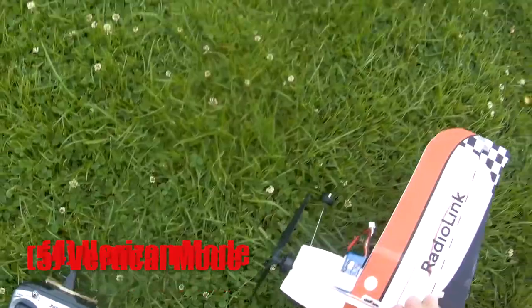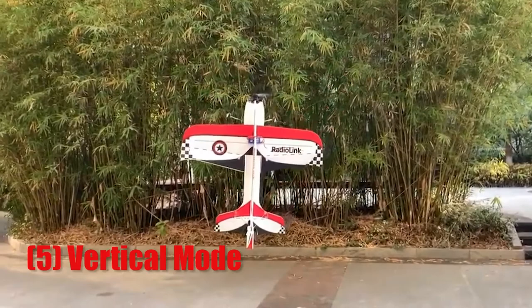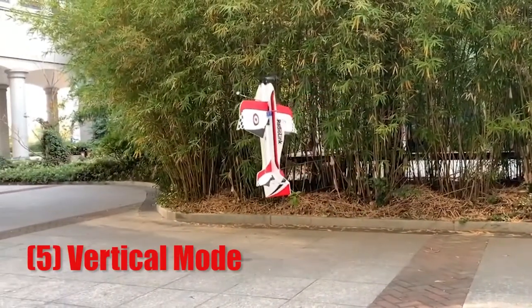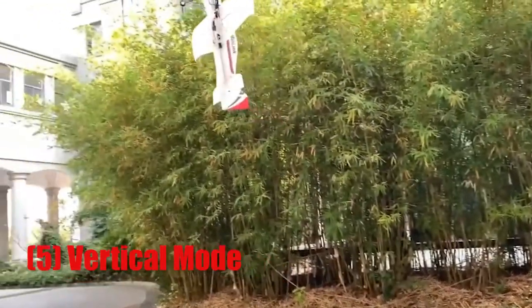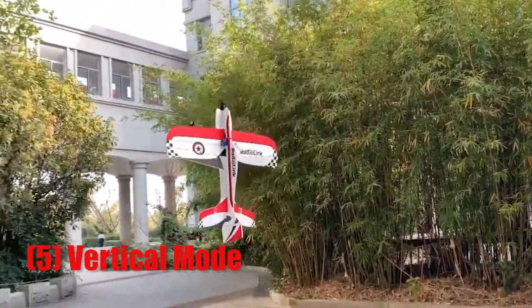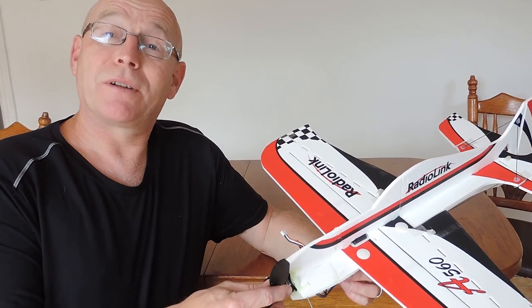And the last mode, probably a very popular one — one that really is more like drone flying than airplane flying — is full vertical mode, where the plane literally holds itself in the upright axis, something that's very difficult to do without any type of gyro assistance. I hope you found this video useful and an aid in setting up your own A560, and you get many great hours flying with yours.